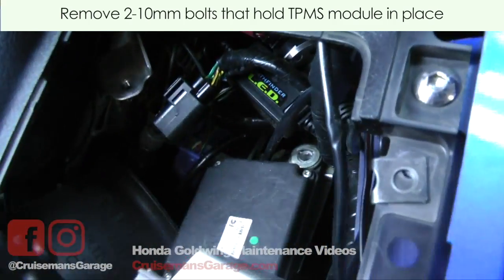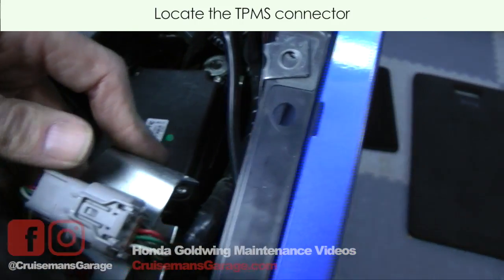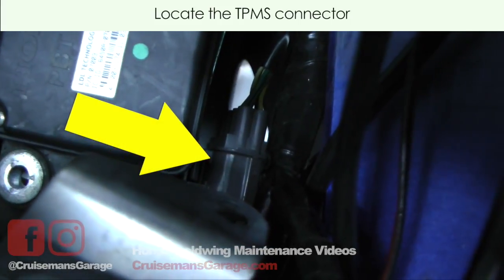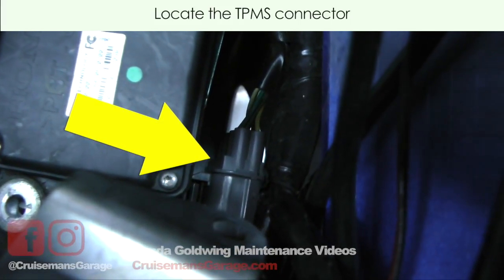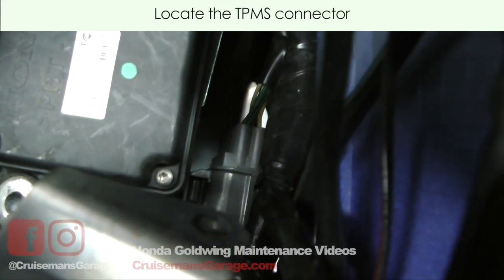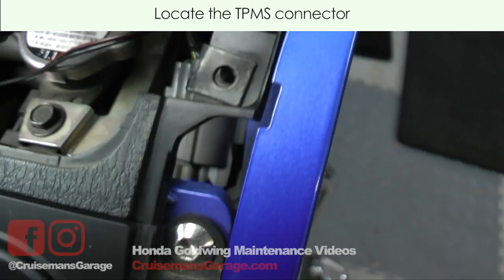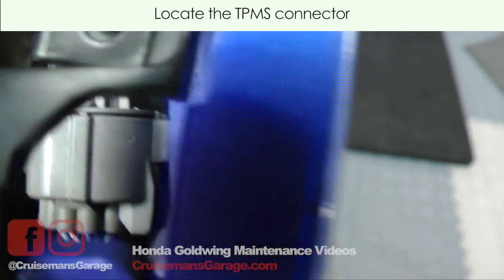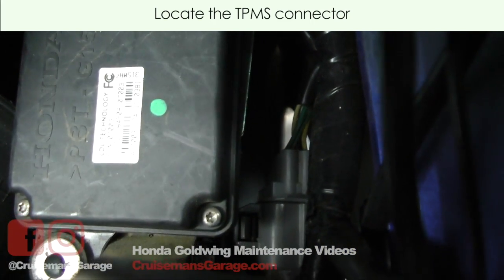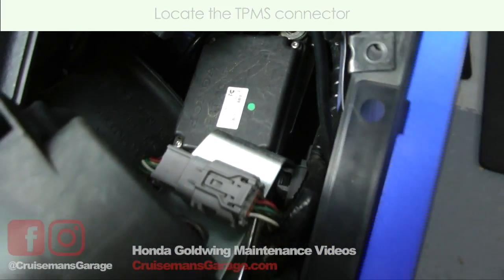You can forget about some of this other stuff up here — that's just extra accessories I've added — but there's a gray connector right down next to the TPMS unit, and that gray connector we have to disconnect so we can lift the unit out. Now don't confuse it — there's another large gray connector up here, and it's not that one. It's the slightly smaller one way back here by the TPMS unit, down on the side. So I'm going to set the camera down and disconnect that cable.